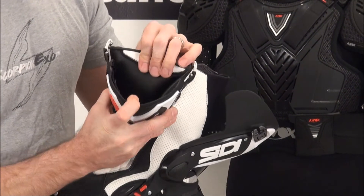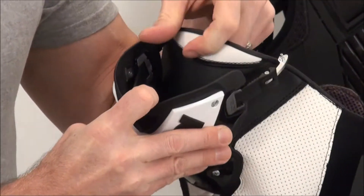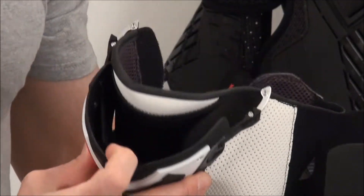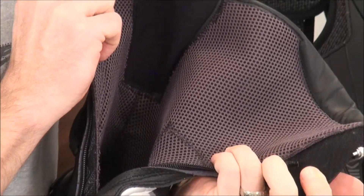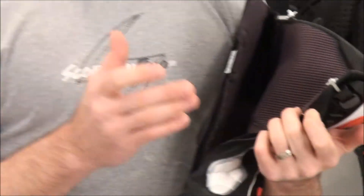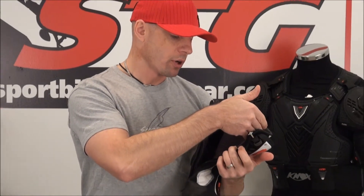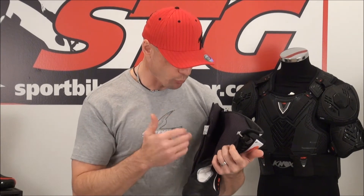Pulling this away a little bit to show you — this is your replaceable shin plate, with leather or Lorica backing. There's 3D spacer fabric throughout the inside of the boot, which creates a microclimate between the boot's upper and your leg or foot. When it's hot out, that air pocket works to keep you cooler; when it's cool out, it can work in the opposite direction, insulating and keeping you a little bit warmer.